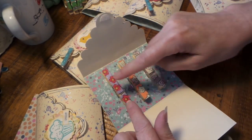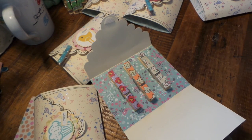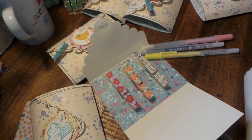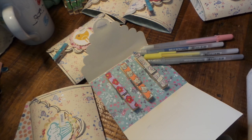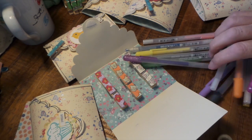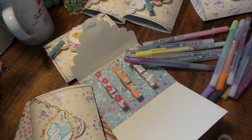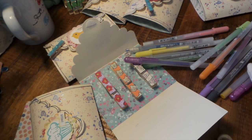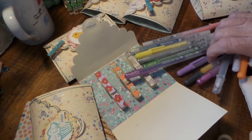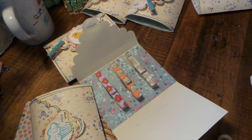So I added some velcro just to hold it down. I have a little video that will come after this of coloring the clothespins. What I've used are my Sakura - I've got Souffle and then I've got Metallics. Here are some metallics, and then there's the Stardust, and those are these metallic ones.